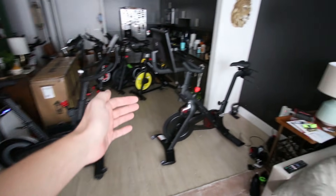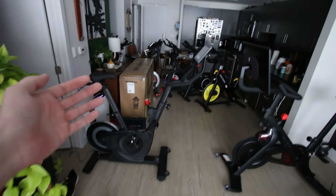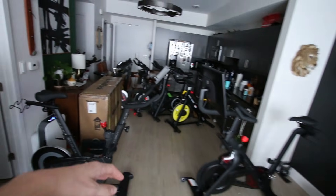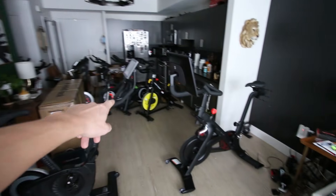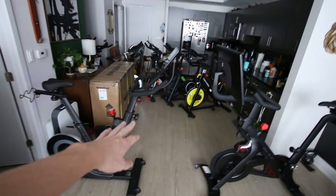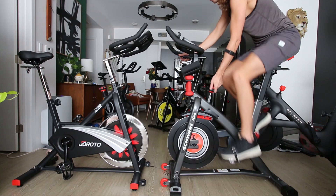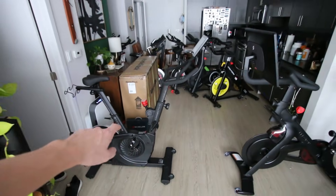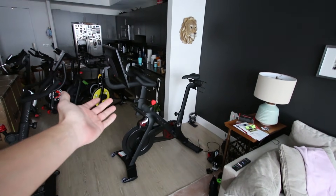Let me give a summary of the Peloton Bike Plus versus the Echelon EX4S. Both are very nice bikes — I like both. Yesterday I compared the EX4S to the $500 Echelon and also to the ProForm, and the Echelon EX4S felt really, really nice compared to those bikes. I'm also going to compare it to the Schwinn IC4, which is similarly priced — I think the Echelon might beat out the Schwinn IC4. However, comparing the Echelon EX4S to the Peloton Bike Plus, the Peloton Bike Plus wins for sure.